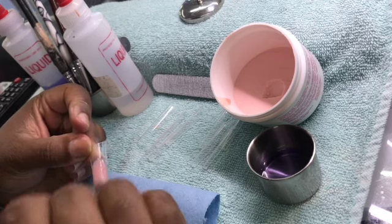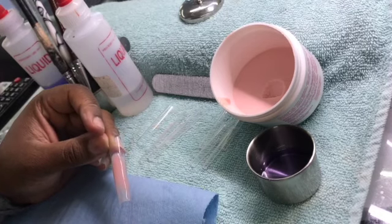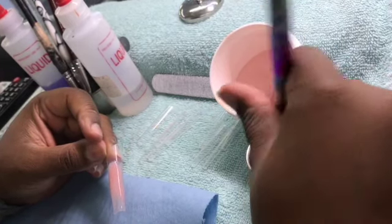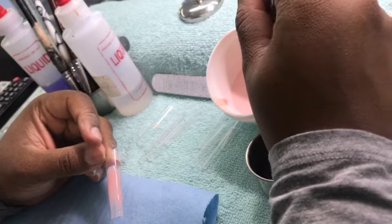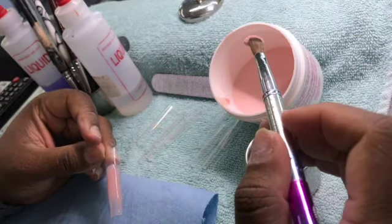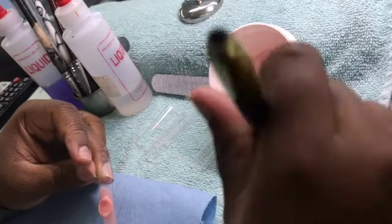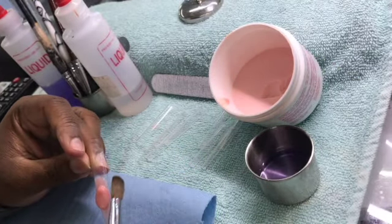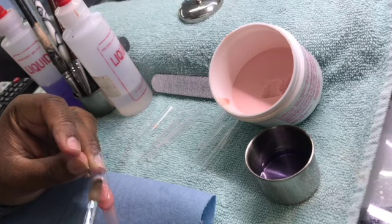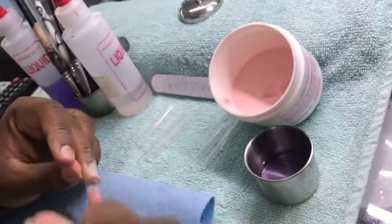I decided to do custom press-ons because I have really damaged my nails just snatching nails off and switching them so much, just because I know how to. That is the only downside to doing your own nails — you will really mess your nails up if you don't slow down. I've been really busy so I haven't had time to do my nails properly, and I really don't have time to do a soak off.